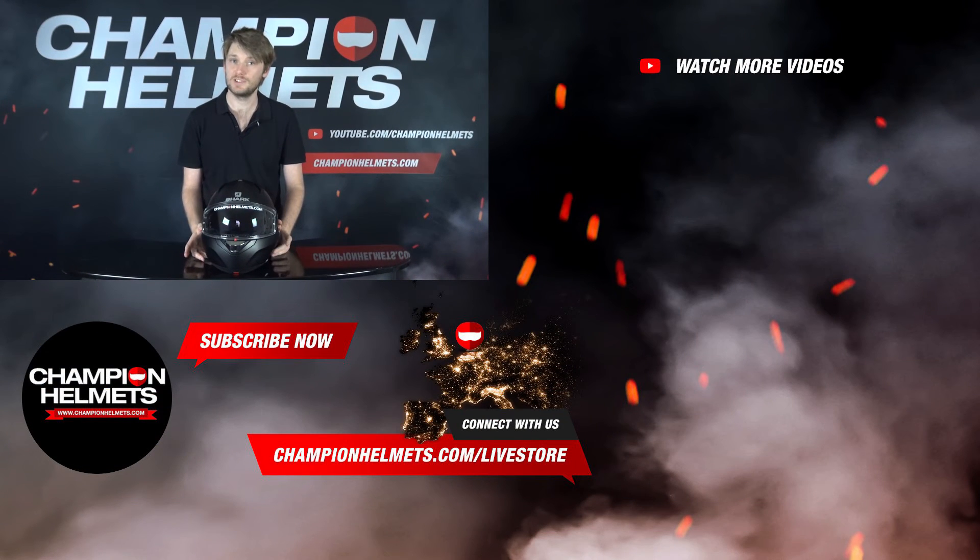If you want to see any more riding reviews like this one, make sure you subscribe to us on YouTube to stay up to date with all the latest ones. Thanks for watching — I'm Chris from Champion Helmets, and I'll see you all next time.